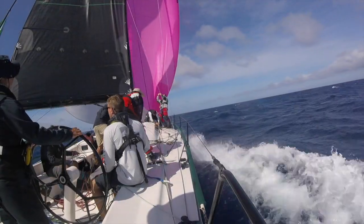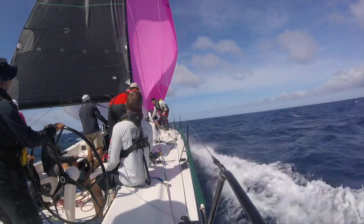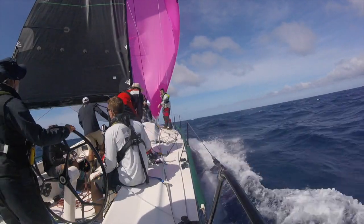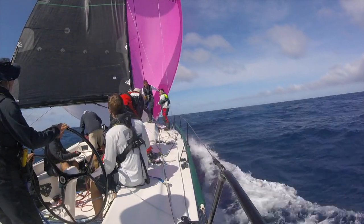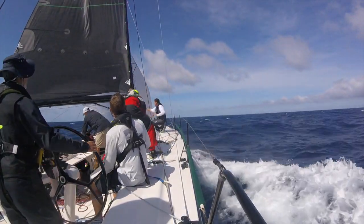Here's Christopher Dragon during the 2017 Sydney Hobart race, peeling from her A2 to her A4 as the wind increased to over 25 knots. With their 10-foot-long bowsprit, they let the tack run, which is much safer than sending someone out onto the pole to spike the tack.